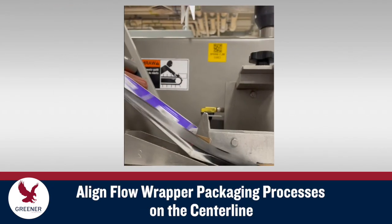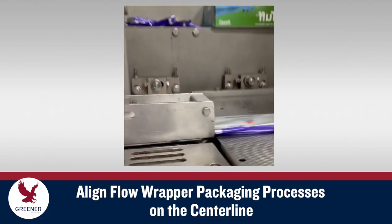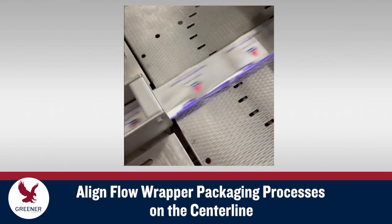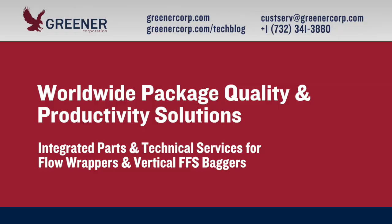Remember to align flow wrapper packaging processes on the centerline as part of your preventative maintenance program and to resolve packaging problems. If you have questions about preventative maintenance or packaging problems on your flow wrappers or vertical baggers, contact Greener Corporation. We provide integrated parts and technical service solutions worldwide.